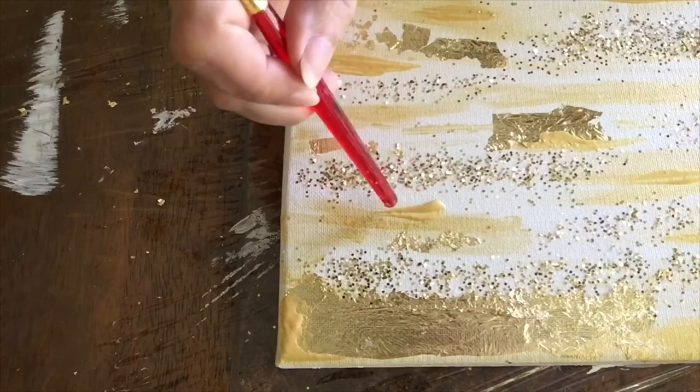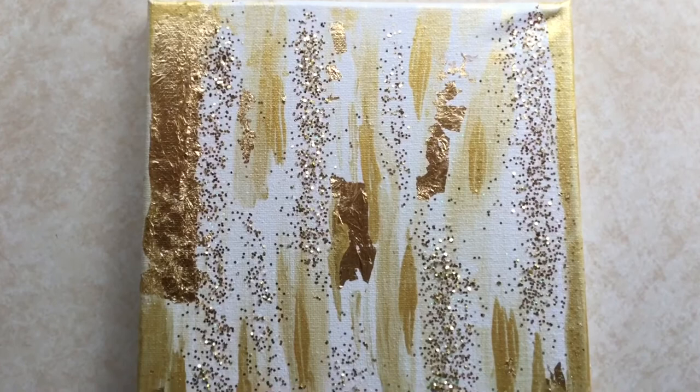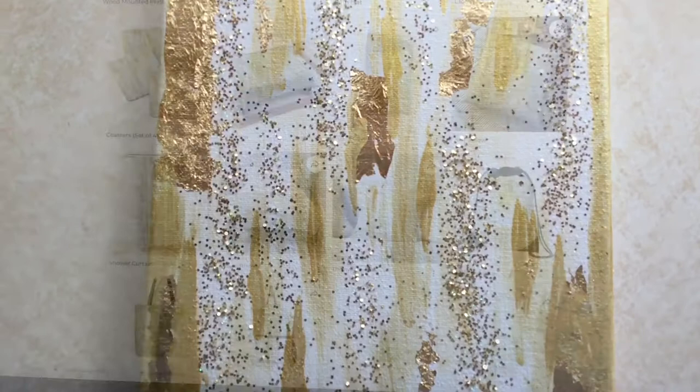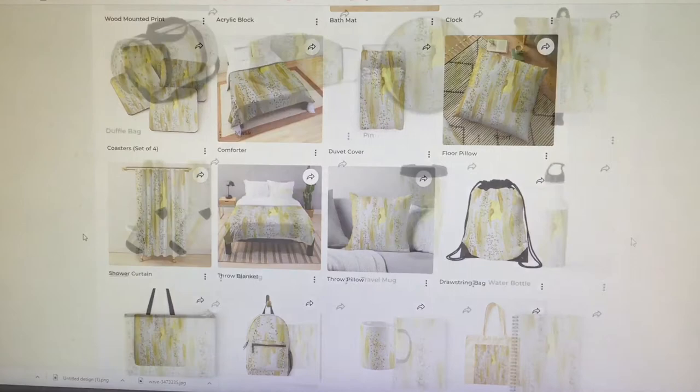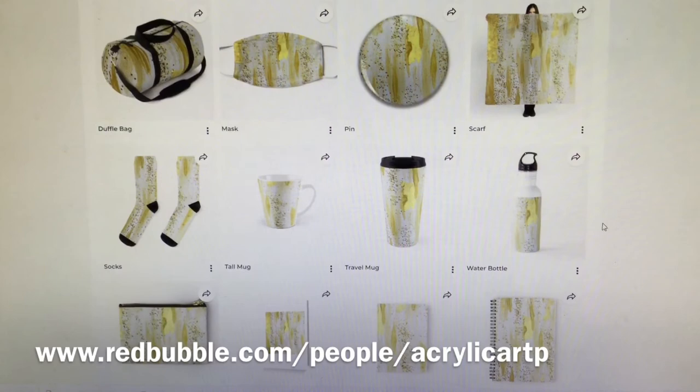Awesome! All right guys, my final painting, which I've already uploaded to my Redbubble store, has been transformed into so many products you cannot even imagine. I will put a link in the description — come visit my store, see this design and other designs I have, and let me know which one you like the most. Keep painting!